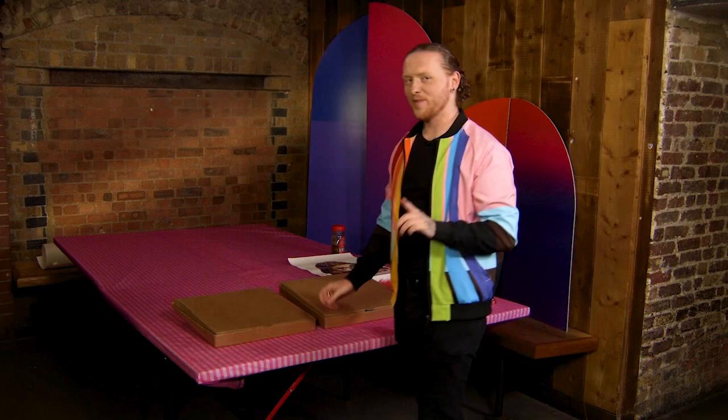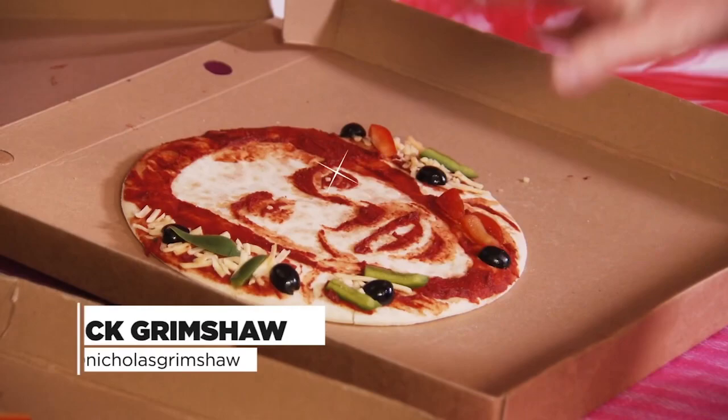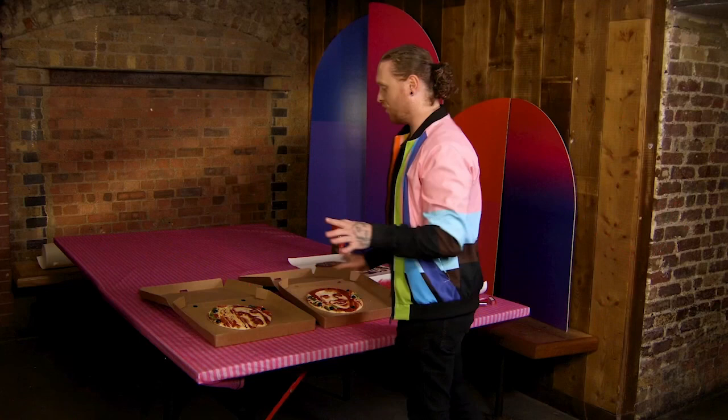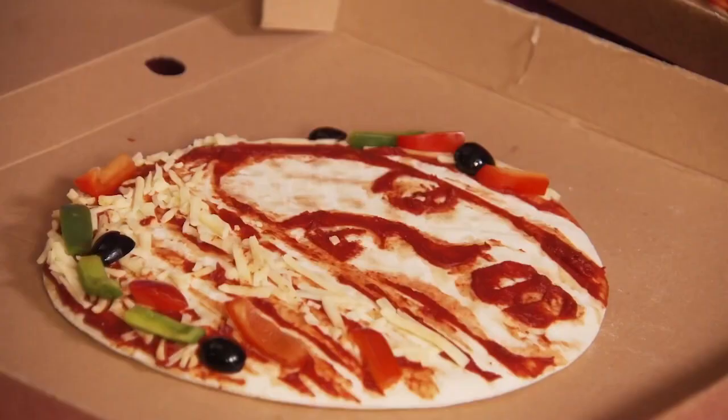This is definitely one of my favourite materials to use. There's Amy, and there you are Nick — your portraits created on pizza. Amy, I know you're a vegetarian so I've kept it all vegetables, and it's mostly made up using the tomato puree with some cheese.